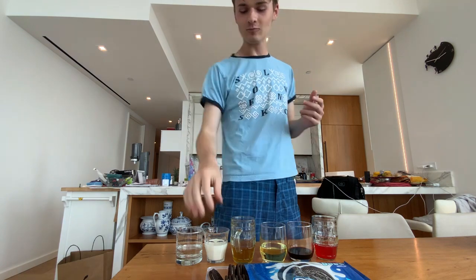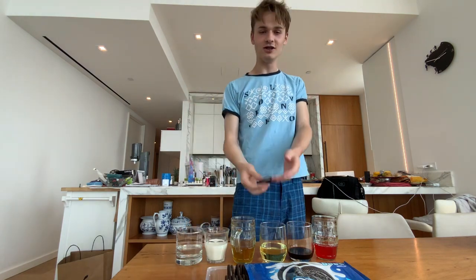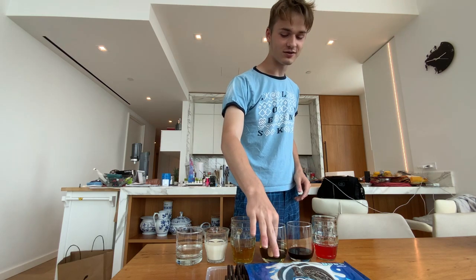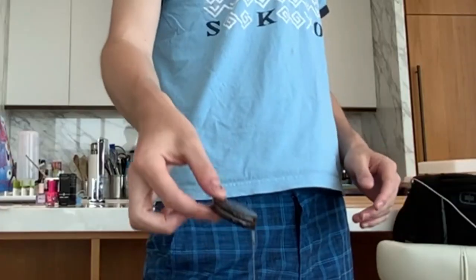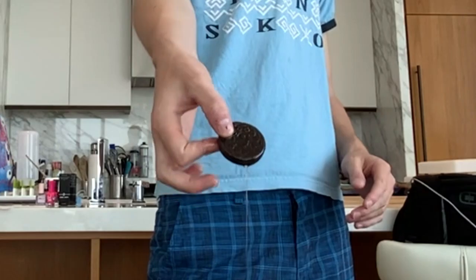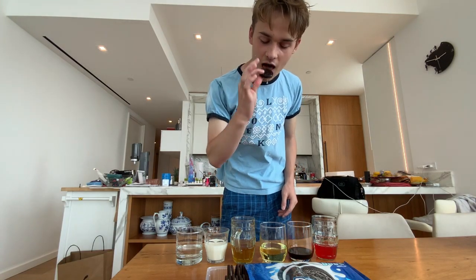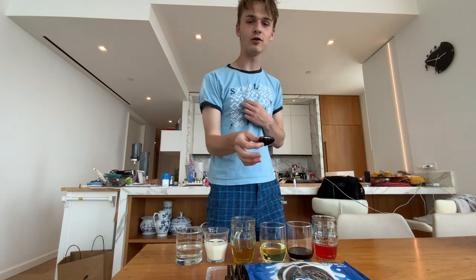We got three done. We're going to move on to veggie oil. Veggie oil — this one's going to be interesting because of how greasy this is. Look at that. That looks kind of terrible, to be honest. This one's actually crunchy compared to the other three.